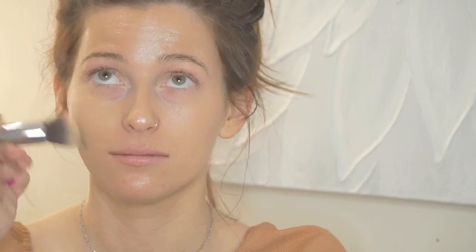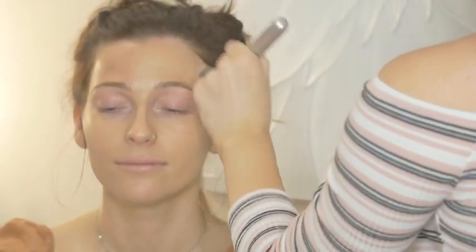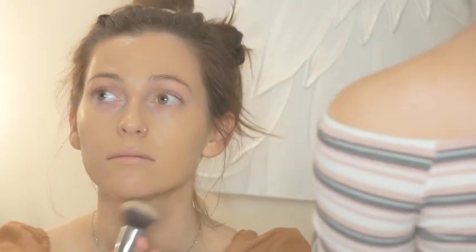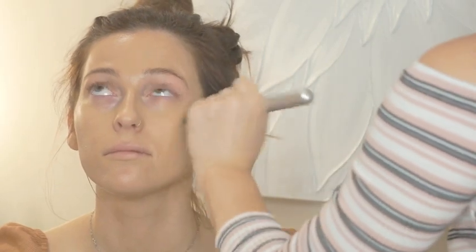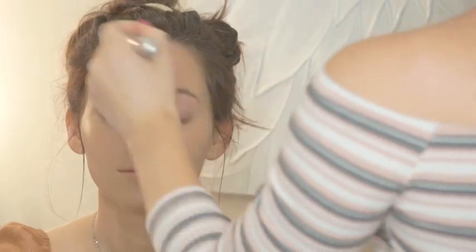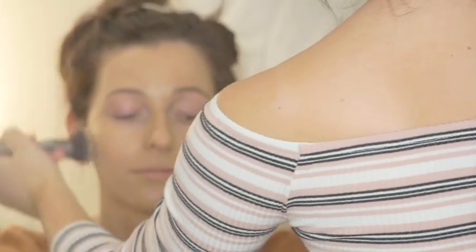Urban Decay Naked Skin Weightless Ultra Definition Liquid Makeup Foundation — she swears by this stuff so we're gonna use this in the shade 4.0. I'm just gonna take that on the back of my hand and start to paint and buff this into her skin — a thin even layer all over. Once it's on there I'm going to further buff and press the product in. I feel like that is the key with foundation and face makeup in general: even if you feel like you're done, you're not.